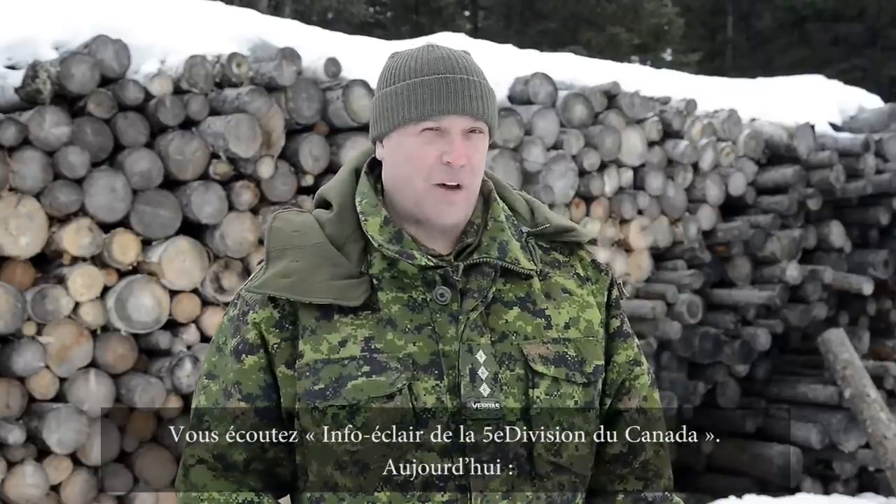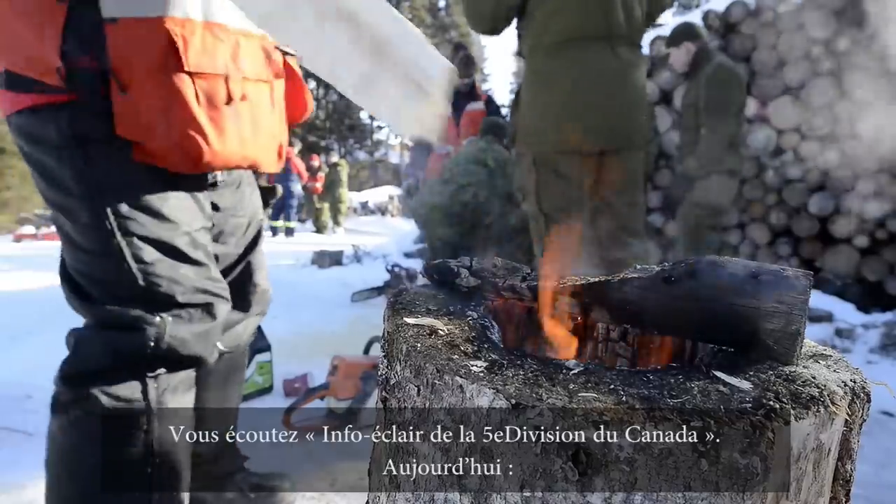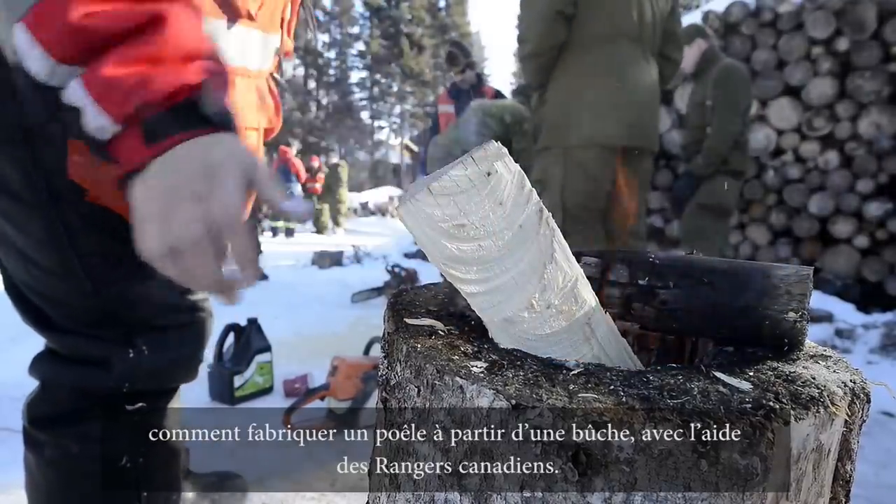You are watching Fast Facts from 5 Canadian Division. Today, how to build a stump stove with the Canadian Rangers.